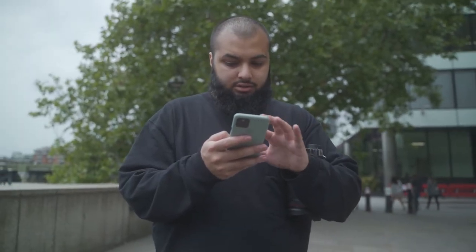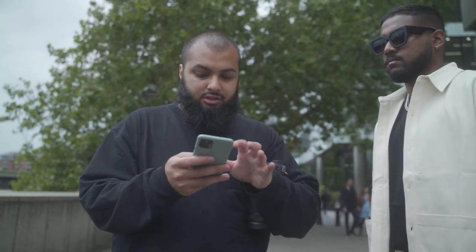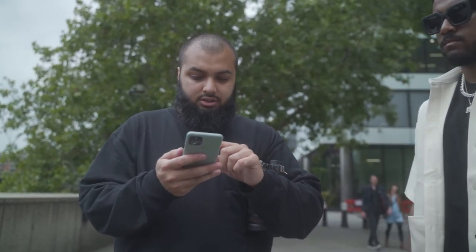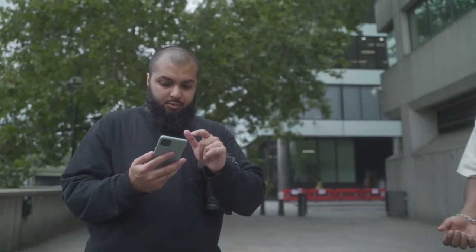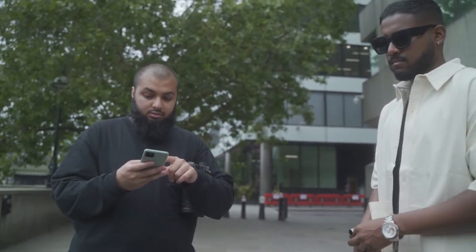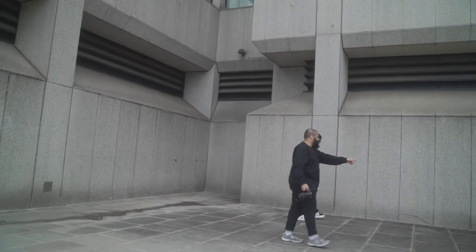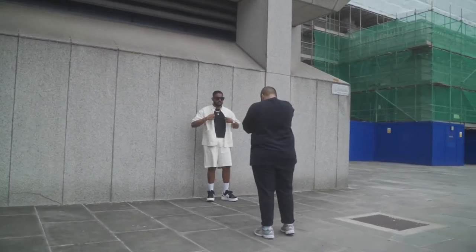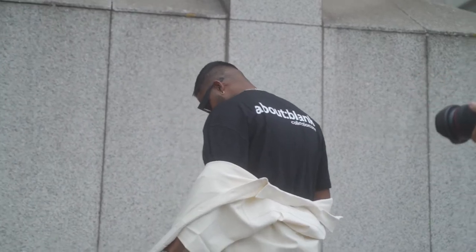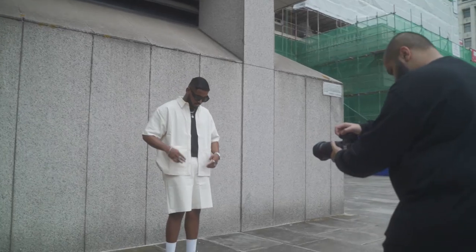I'm going to try some shots where we focus on Rohel's outfit and his trainers. I've had this shot on my mood board for a while - I'll probably put it up on the screen. I want to get the shot done, it looks really fun. We'll try this one and a few others and see how it goes.